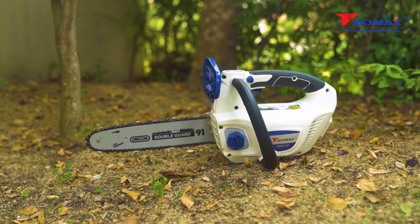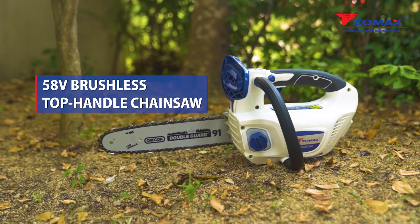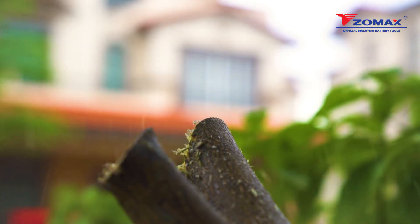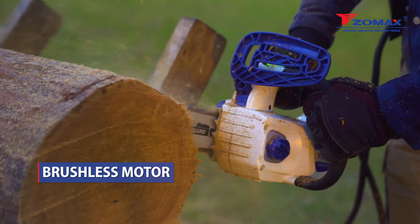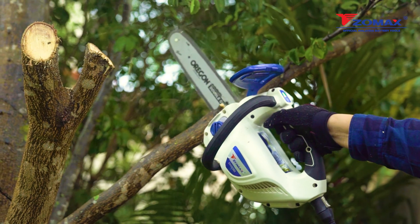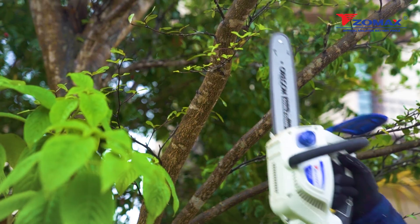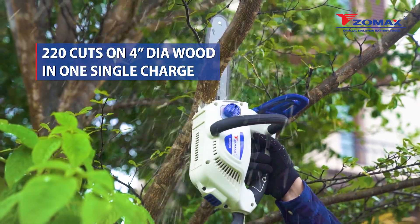The Zomax brushless top handle chainsaw is a lightweight and high-powered cordless machine. High-magnetic brushless motor technology gives you efficient driving power for better work, giving you the performance equal to a 35cc gasoline chainsaw. Get up to 220 cuts on 4-inch diameter wood in one complete charge.